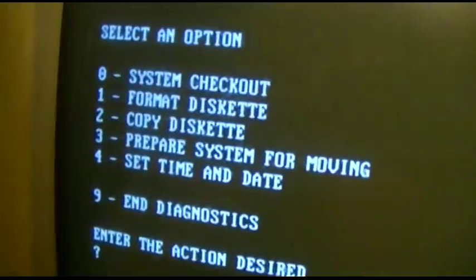Okay, like I said, I don't care about the top. We'll do zero for system checkout. It says loading... diagnostics loading, please wait. Upside down. This monitor may be messed up, I don't know. It's been ages since this has even been powered on, and I'm actually surprised it did.